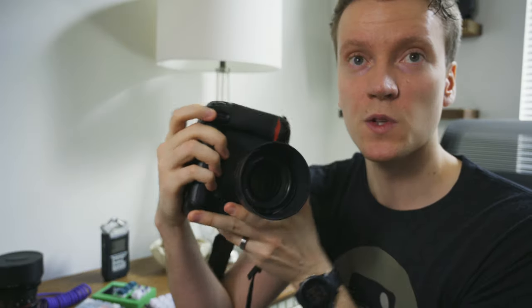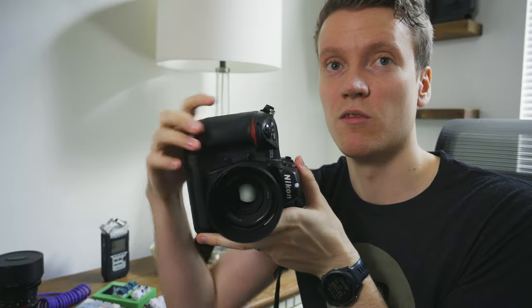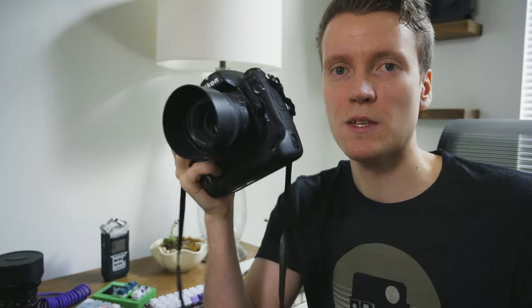Another huge perk of this camera is the ergonomics. Having these professional bodies being almost a perfect square, you get a great horizontal grip and vertical grip. You get your own dedicated dials and shutter buttons whether holding it vertically or horizontally. If you're shooting a bunch of vertical pictures, you could hold it like this all day. It's such a large, hefty body — you get a great feel in your hand.